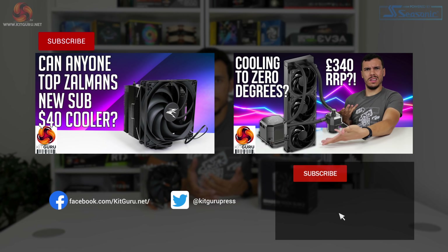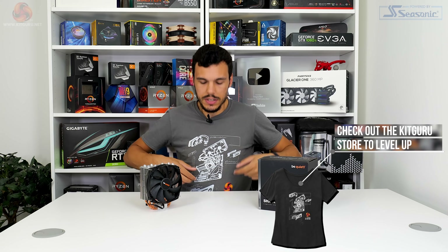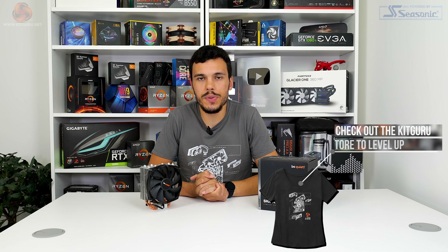If you disagree with any of these points, let us know in the comments section down below. I've been Luke Hill for Kikaroo — thank you for watching our video review of the Be Quiet Shadowrock Slim 2. If you like this video, give us a like and subscribe. You can join the Kikaroo channel as a member and get some cool perks. Please do check out the Kikaroo written review on the website, and interact with us on Patreon, Discord, and the likes. I'll see you in the next one.